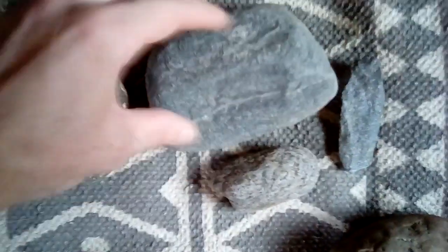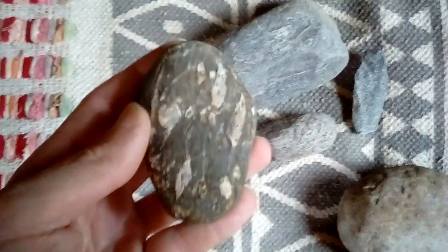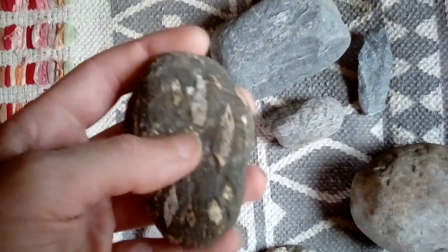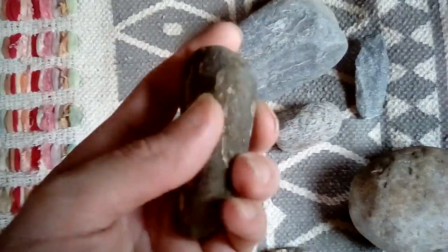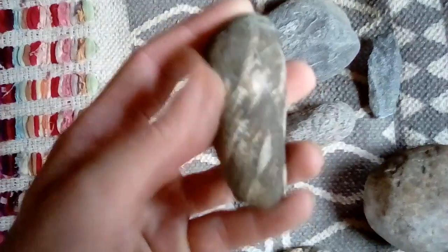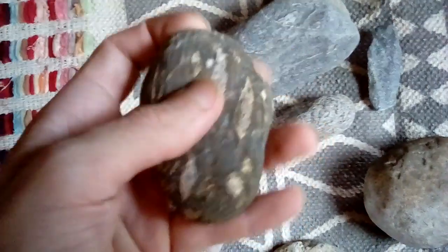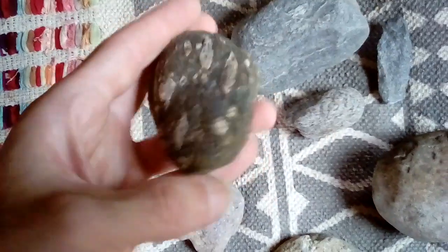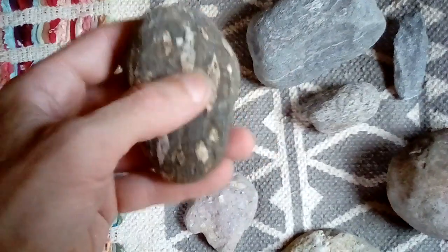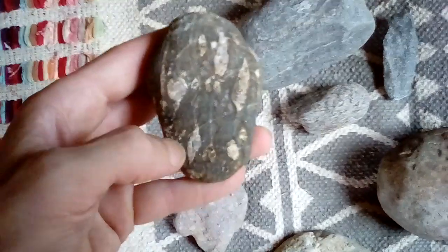Usually they form about this big, but usually smaller than this. This here is not blackstone — I don't know what this is. It looks like a type of basalt, but I do not believe it's basalt. It feels really fibery to me, really fibery. And these white marks — when I looked at some of the basalt pieces, these white marks didn't really add up to the basalt.